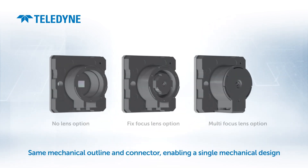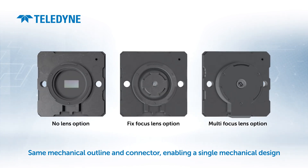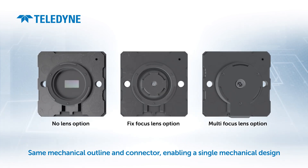No matter the option, all Optimum models have the same mechanical outline and connector, so that you can easily switch from one to the other.